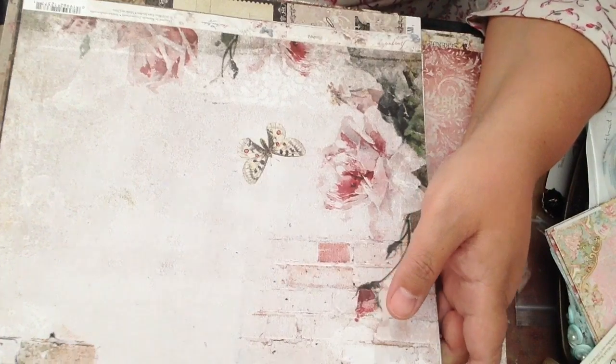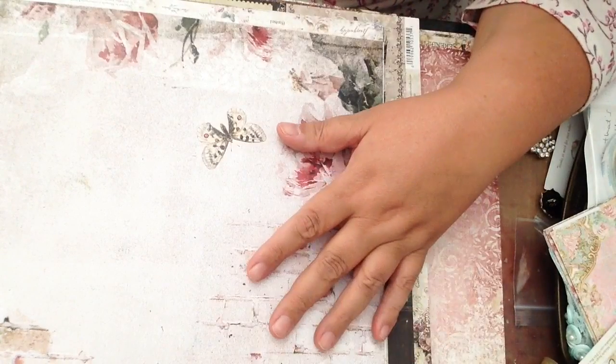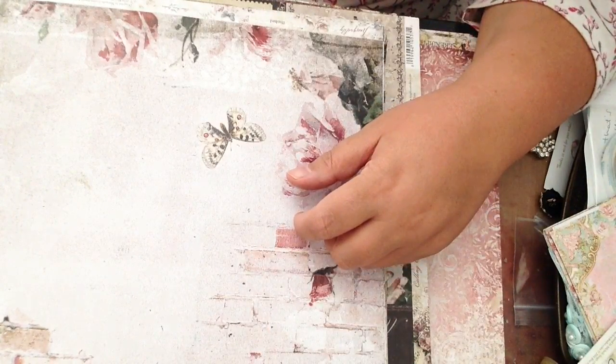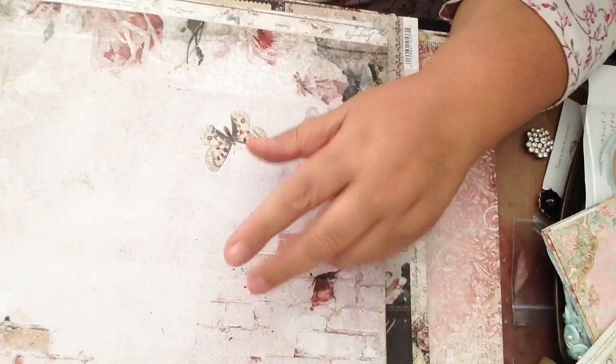Hi there everyone, it's Sarah. I just wanted to share with you a paper haul that I just received. It's a paper line called Blue Fern Studios and I bought about five other collections, so I'm just going to share them with you.